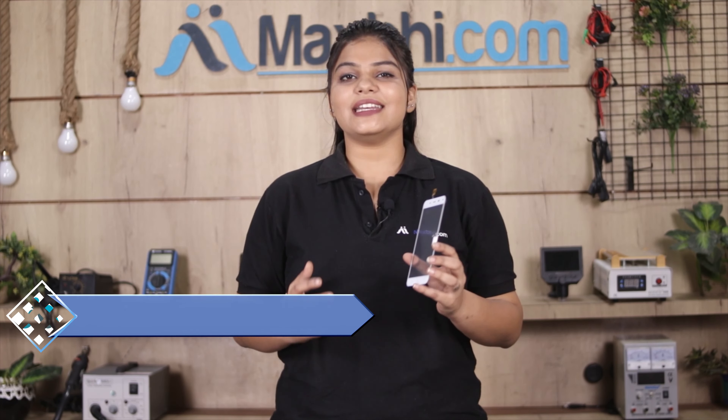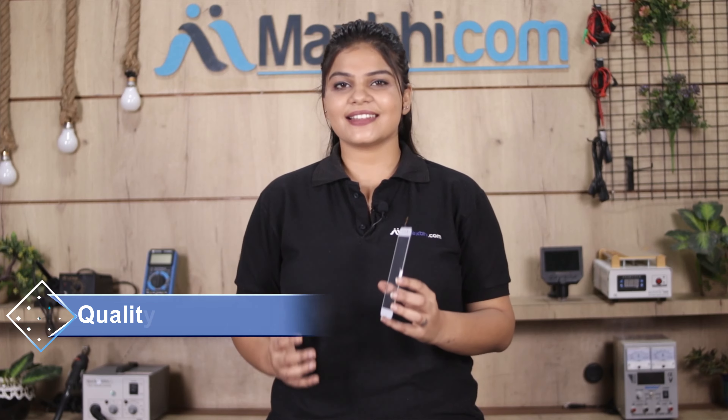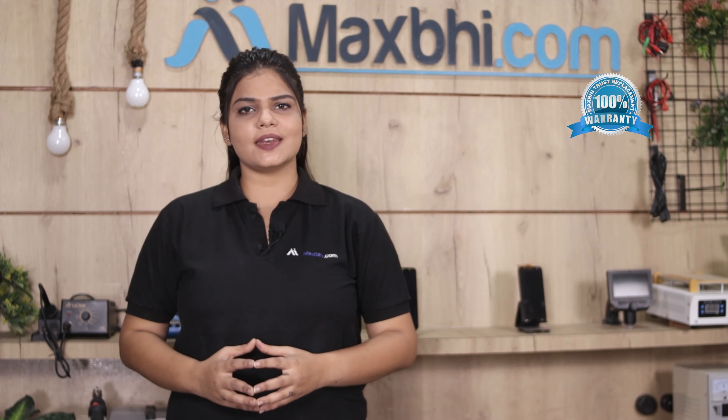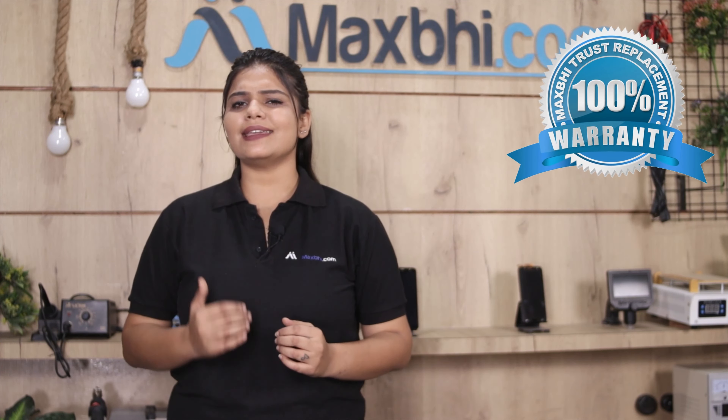This touchscreen will be inspected by our quality team and quality assured before it is sent to you. Also, the Carbon Titanium Jumbo 2 touchscreen from MaxBee comes with a replacement warranty, so you can be sure when you buy your product.